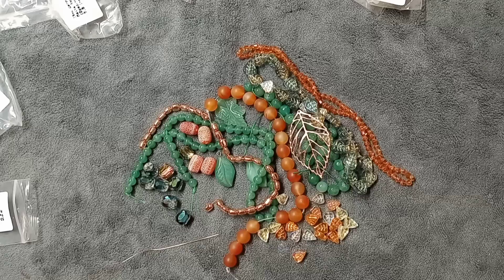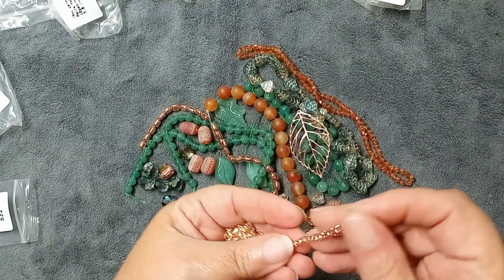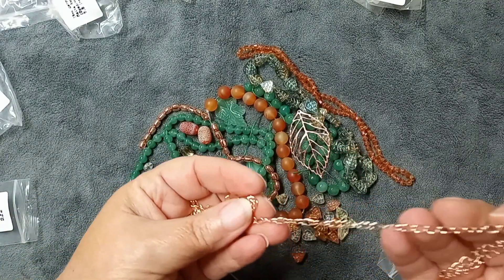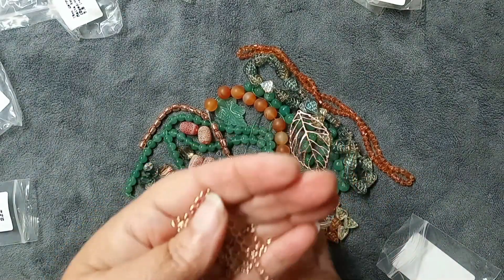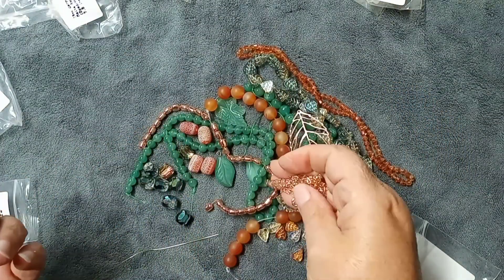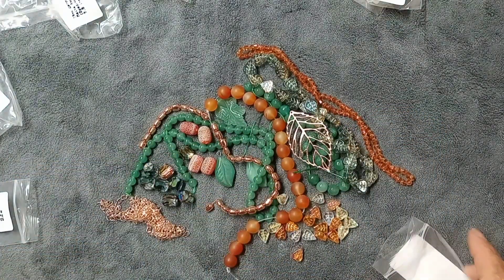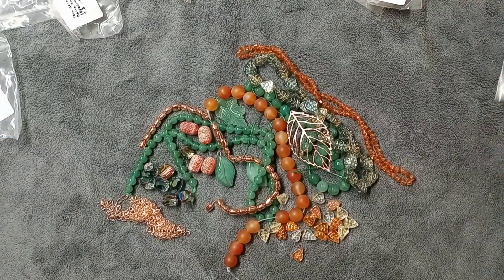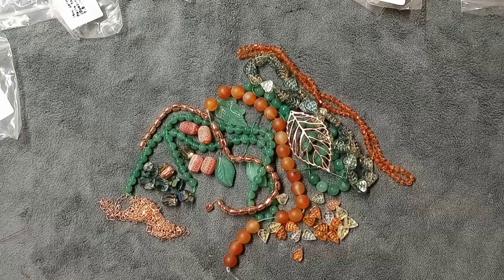Next is a 55 by 4mm brass jewelry chain, one meter. It's really pretty — lead free, nickel free, cadmium free — valued at $4.99. This is really nice chain and it goes well especially with that leaf pendant, so it's nice to have something that matches.